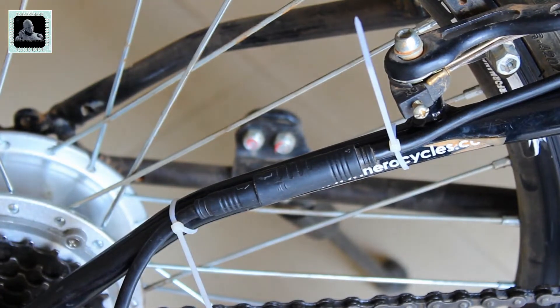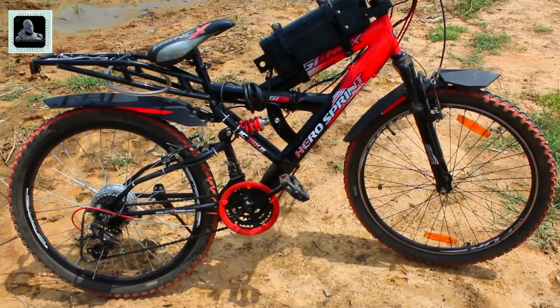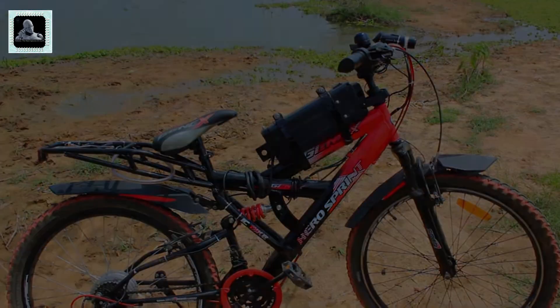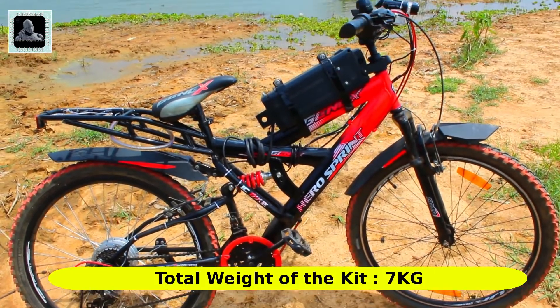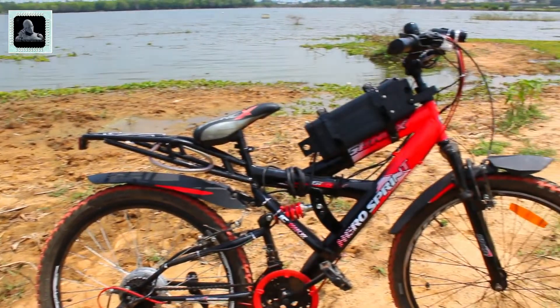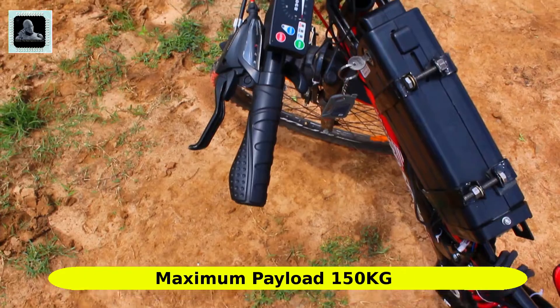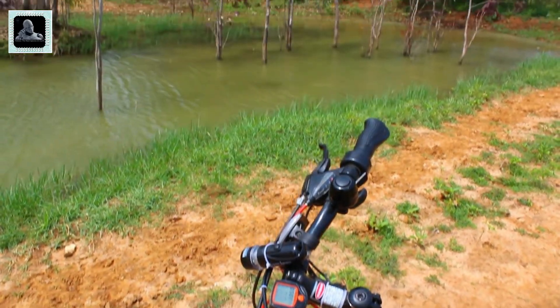Finally I have finished assembling the kit after adding a couple more cable ties for better finishing. Now it is time to take it out for a road test. The total weight of this kit is around seven kilograms, meaning your bicycle will carry an extra seven kilograms after installing it. But no need to worry — this kit can easily carry a payload of around 150 kilograms, so two people weighing up to 70 to 75 kilograms each can easily travel on this bicycle.